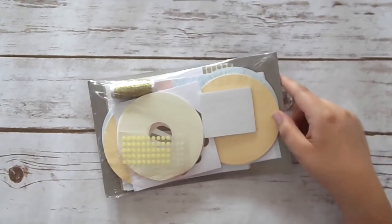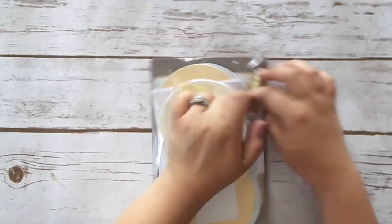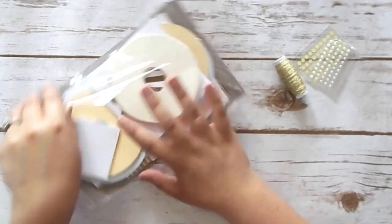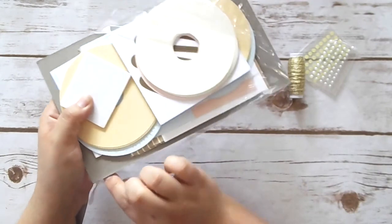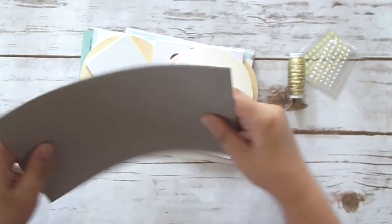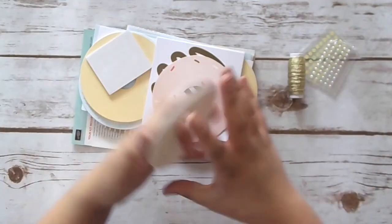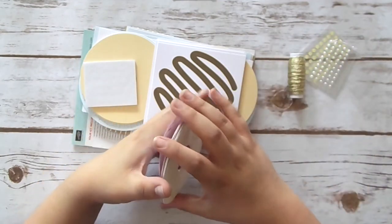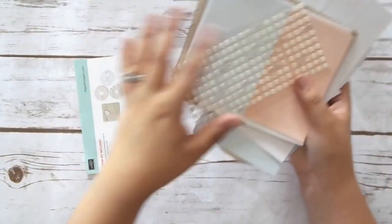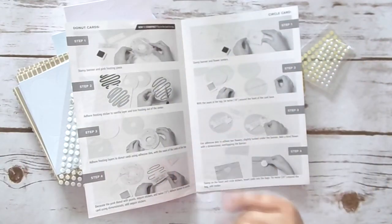When you open this up, just tear through the plastic. You get everything you need to make all of the projects, and a lot of times I end up with spare materials even when I make everything. It comes with this piece of cardboard so it's always nice and protected — I've never had any issues with products coming damaged. And then at the front they give you this little packet of instructions. I'm going to go ahead and get everything laid out and grab my full size ink pad and then I'll be right back.